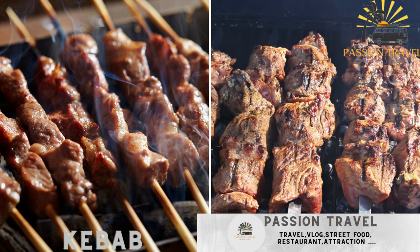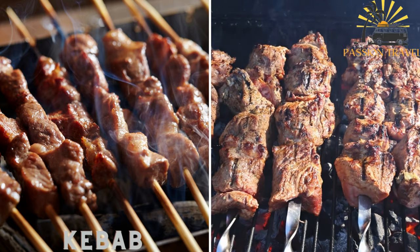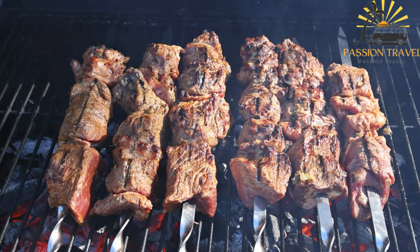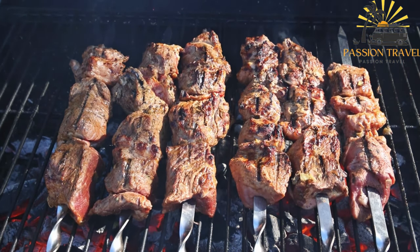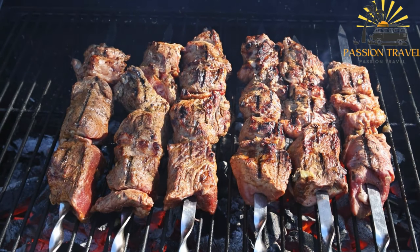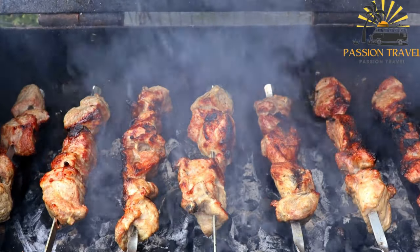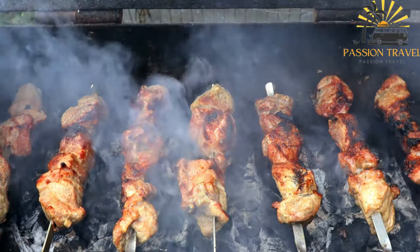Kebab is grilled or skewered meat, usually lamb or beef, served with vegetables and bread. It is a Middle Eastern dish consisting of pieces of marinated meat — such as beef, chicken, lamb, or sometimes fish or vegetables — grilled on skewers over an open flame. The word kebab comes from the Persian word meaning 'to roast.' The meat is typically marinated in a mixture of spices, yogurt, and sometimes lemon juice or vinegar, which helps to tenderize it and infuse it with flavor.